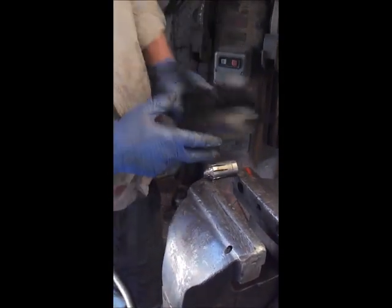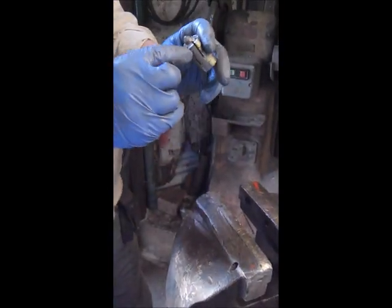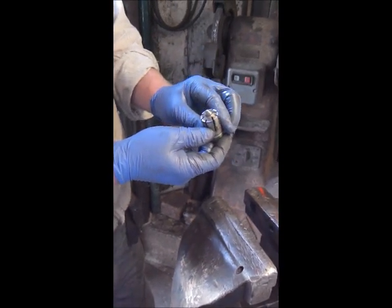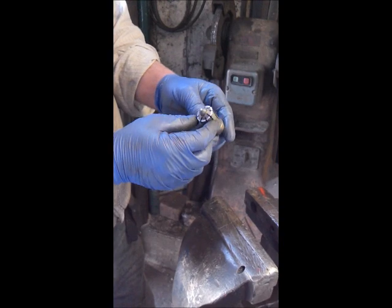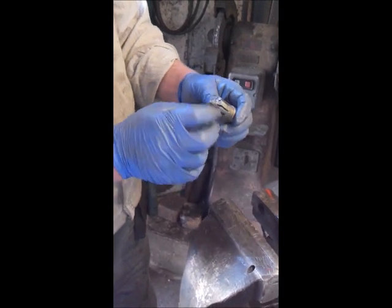Make another one or two cuts. I've actually got eight cuts in that valve — it doesn't really need to be as many as that, six would be more than enough. I did get a bit carried away. Just as long as it's got plenty of area for the oil to escape through.